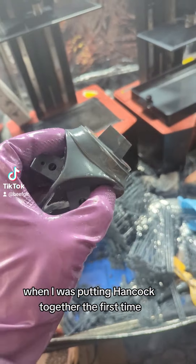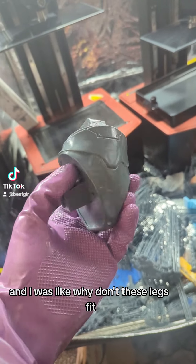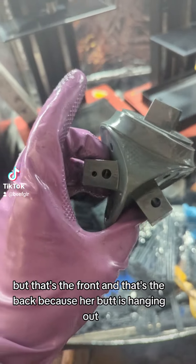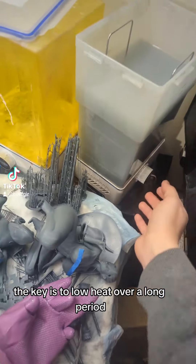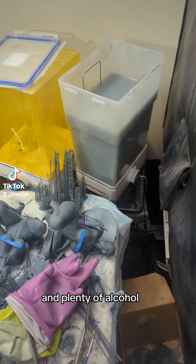When I was putting Hancock together the first time, I was like, this is clearly the front. And I was like, why don't these legs fit? But that's the front and that's the back because her butt is hanging out. The key is low heat over a long period, and plenty of alcohol.